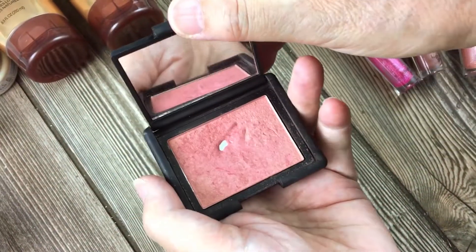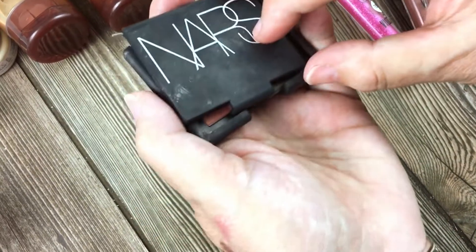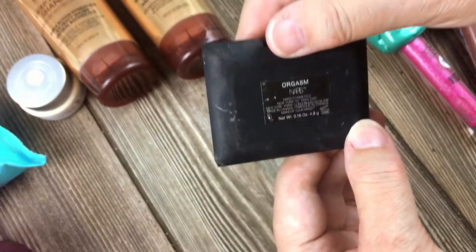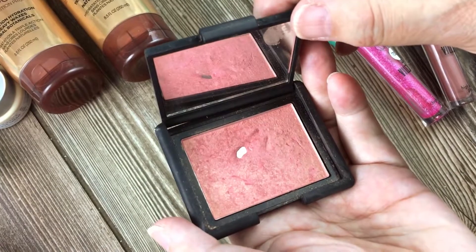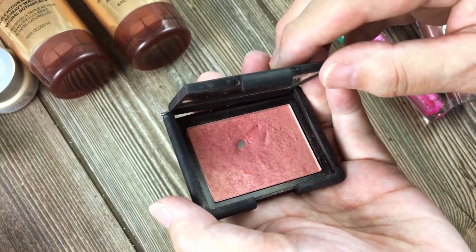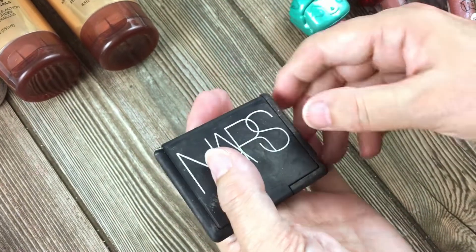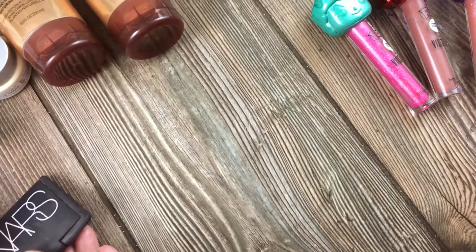One more thing — the NARS. I think this is the famous Orgasm. Let me see, turn it around. Is that... yes, Orgasm. This is a famous blush — I hear a lot of YouTubers talking about it, so I assume it's super famous. I don't do shimmery blushes, so this might go to the pile for giveaway or donation or something. Let us know if you want it.